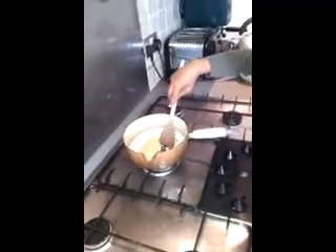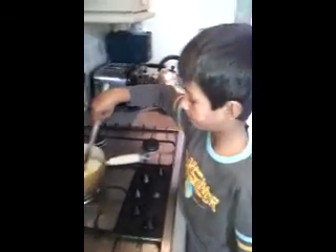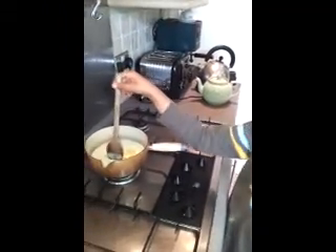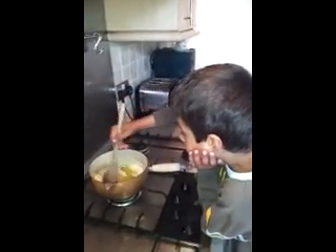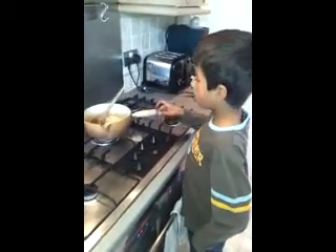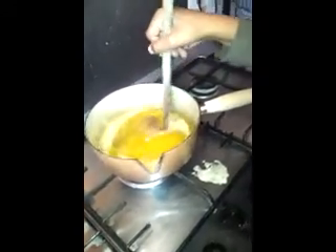And then I'm going to stir it in very carefully. I'm waiting for the honey — the sugar to dissolve in. There's a big lump of butter. We've put 6 tablespoons of golden syrup and it's getting really, really yellow.